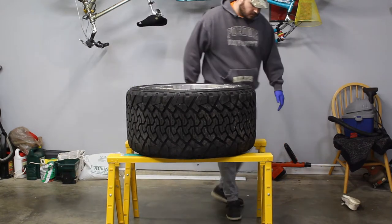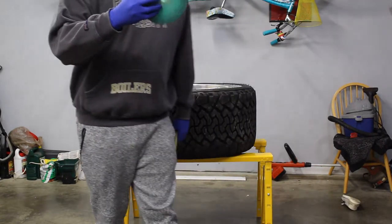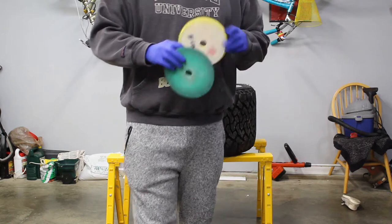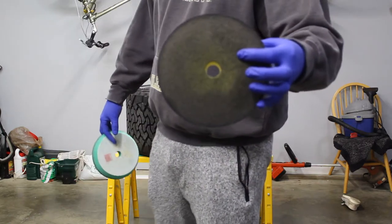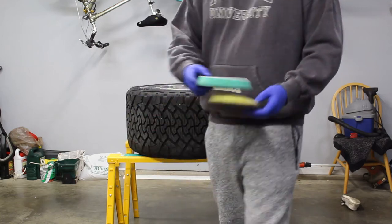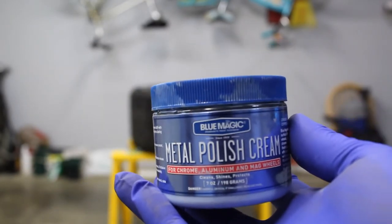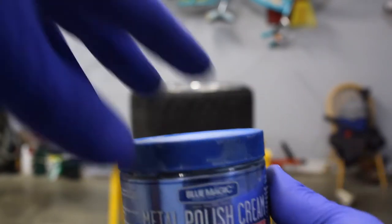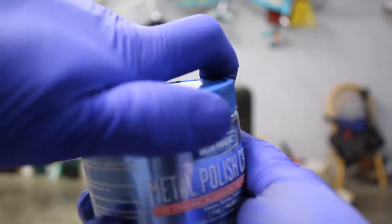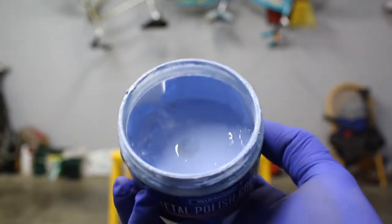So what I've decided to use is the green Rupes pad and the yellow Rupes pad. The green is going to be your medium cut; the yellow is going to be more of a finishing cut. The polish I'll be using is Blue Magic metal polish cream. This stuff's only like seven or eight dollars for a little tub of it. I did end up using basically a whole tub on all four wheels, but it is really good stuff.